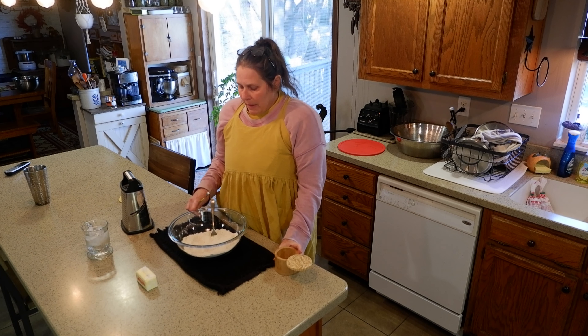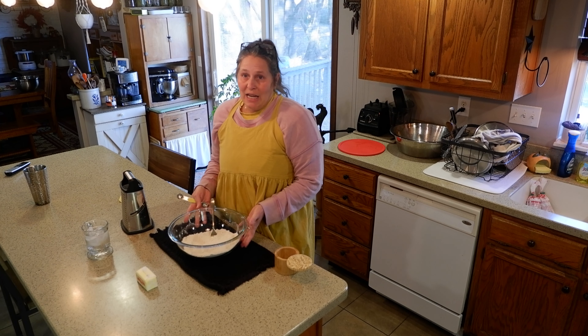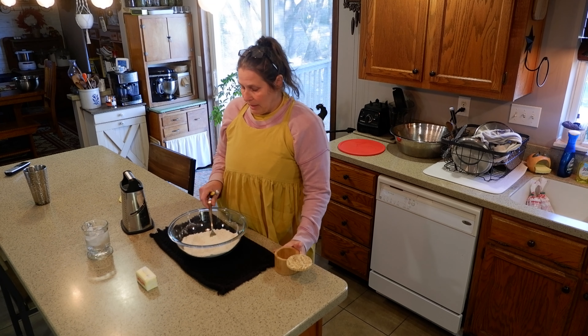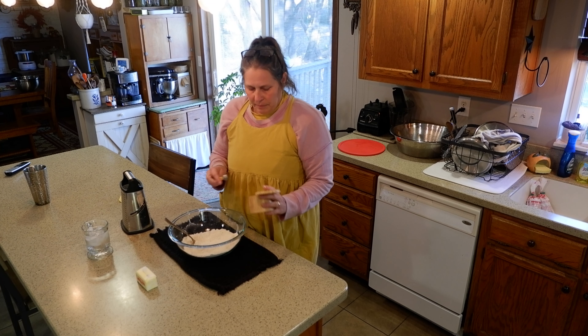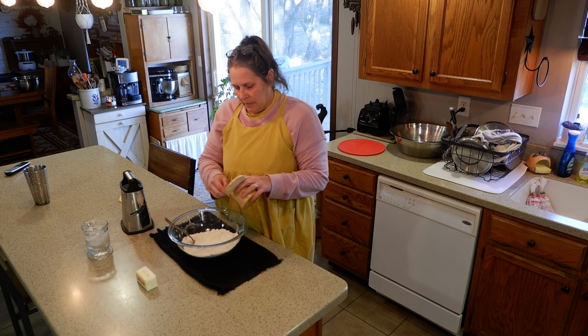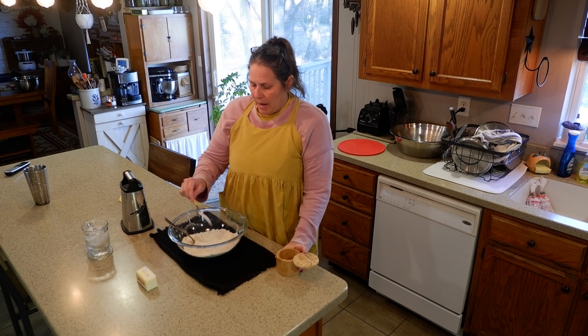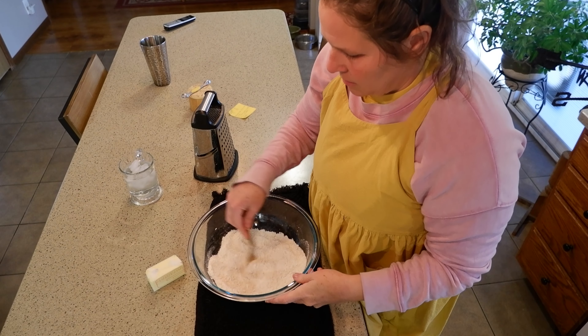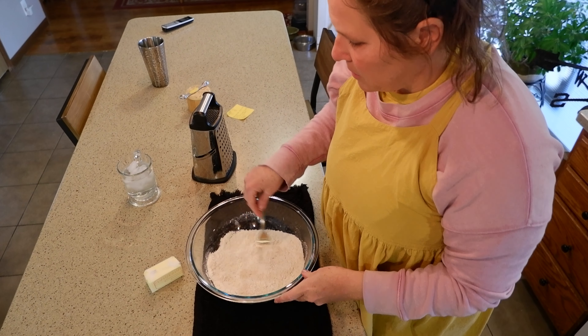What I have in the bowl right now is 198 grams of freshly milled soft wheat berries. To that I'm going to add a half a teaspoon of salt. I'm just going to mix the salt into the flour.